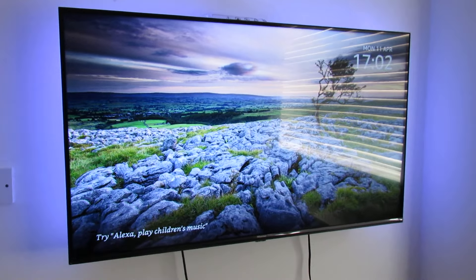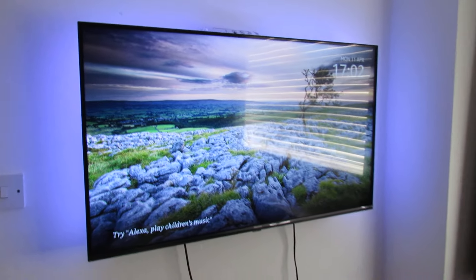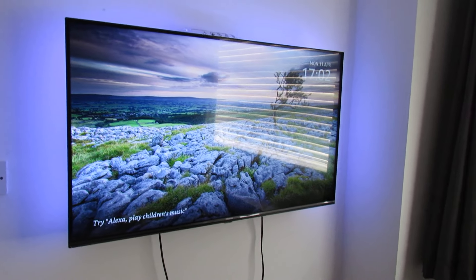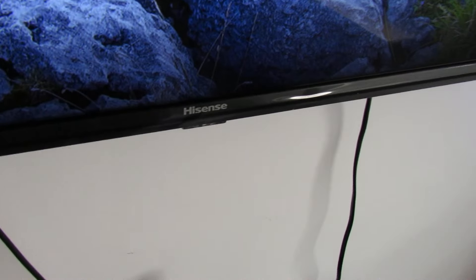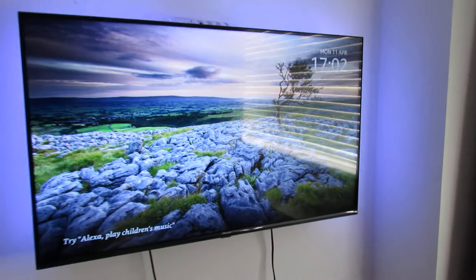Hi guys, Daniel here and welcome back to another one of my tech how-to videos. In today's video I'm going to show you how you can enable the Alexa service on your TV. This is on a Hisense TV — this TV is a couple of years old.